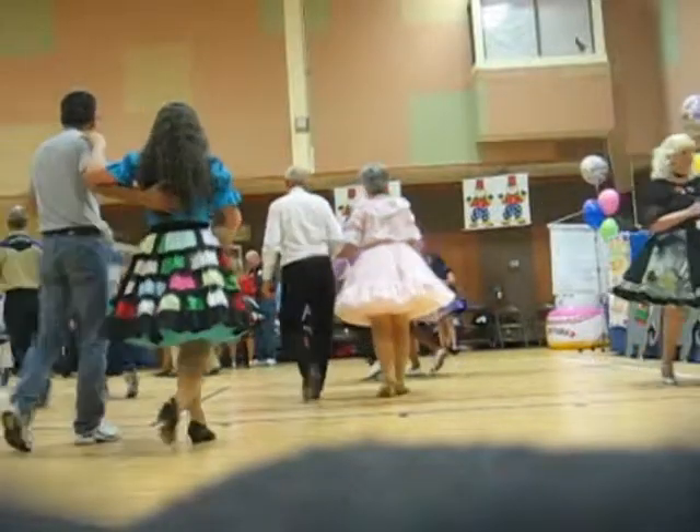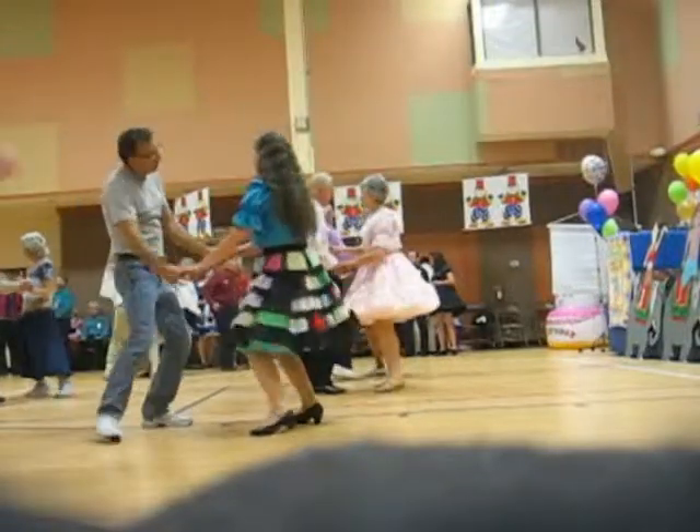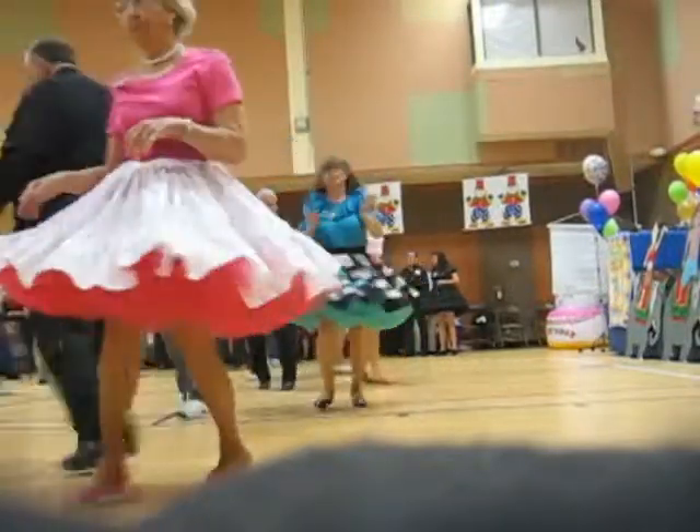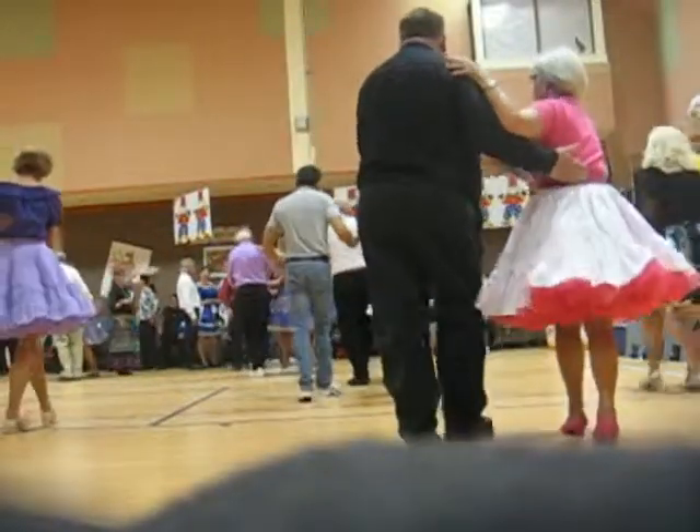Step swing. Face touch to butterfly. A swivel four. Side close. Solar roll four to face. Half a box. Scissor through.